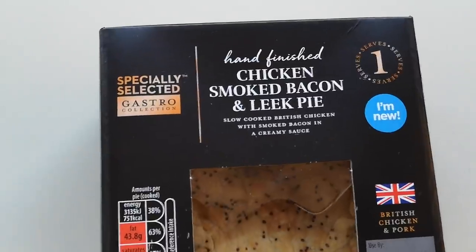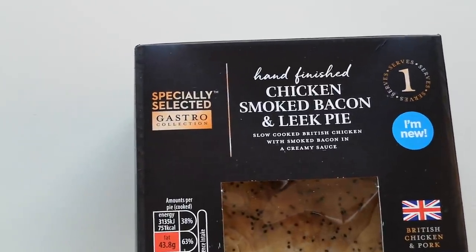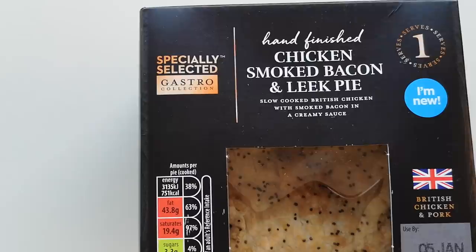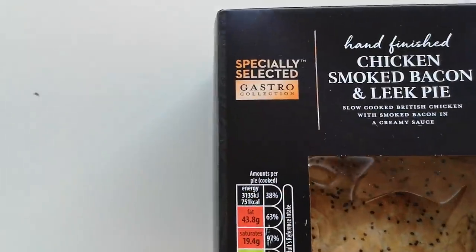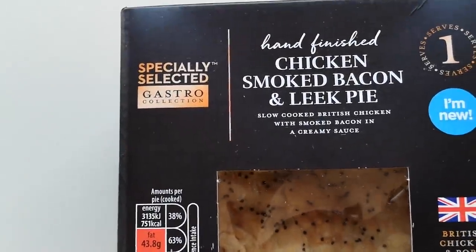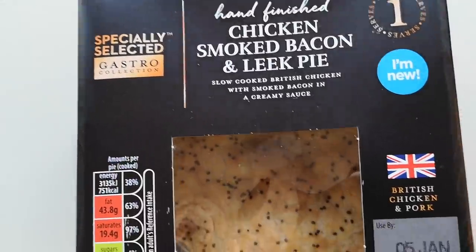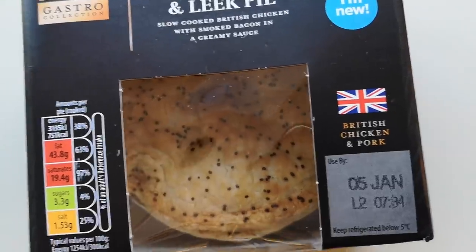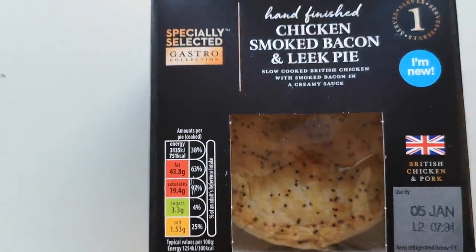So it's a serves-one hand-finished chicken, smoked bacon and leek pie. It's a specially selected gastro collection, slow-cooked British chicken with smoked bacon in a creamy sauce, and it's got the British flag on there — British chicken and pork. It's £1.89.